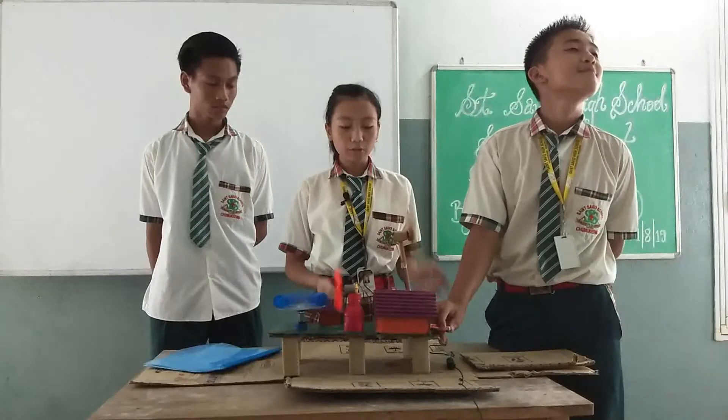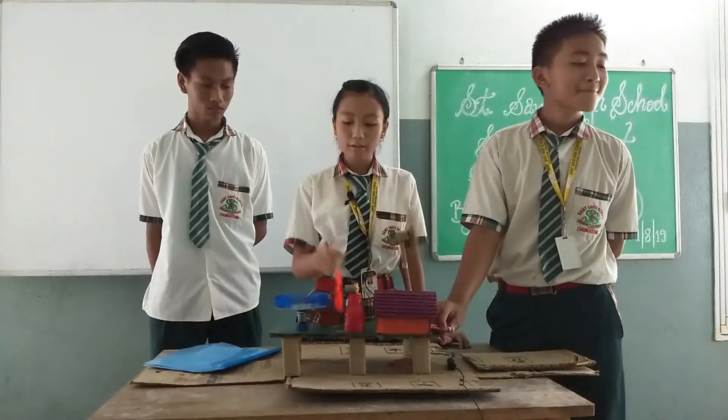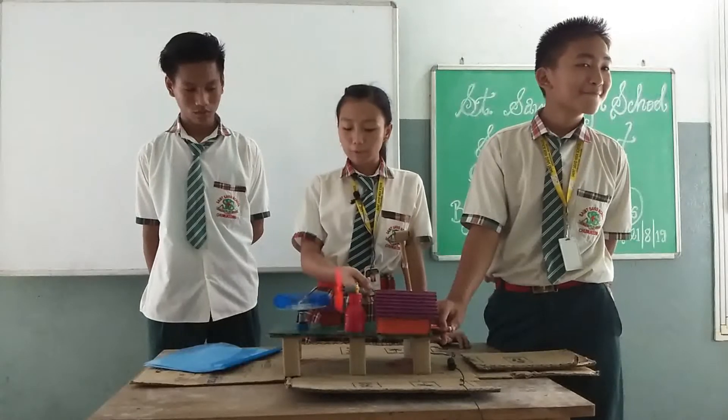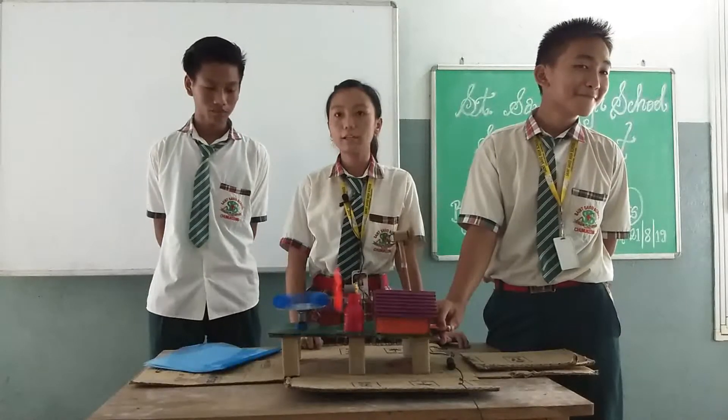The materials used are cardboard, motors, wires, fan, sticks, bottle caps, empty bottle, and a house with LED bulb.